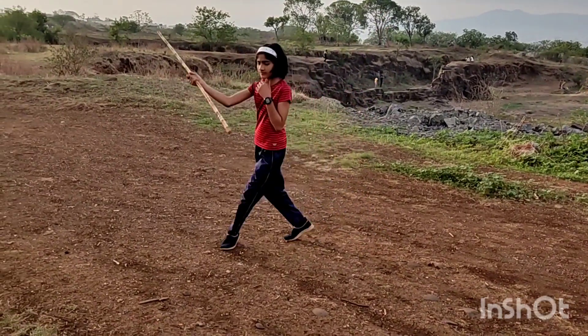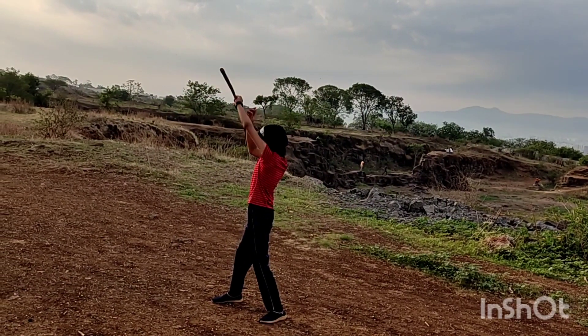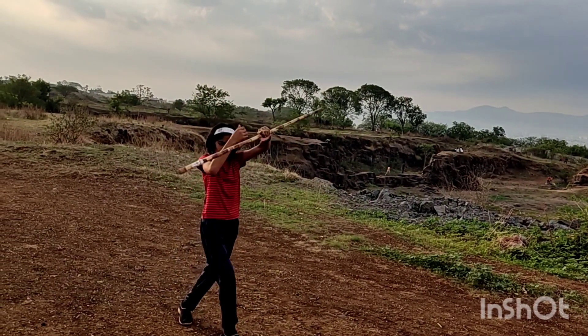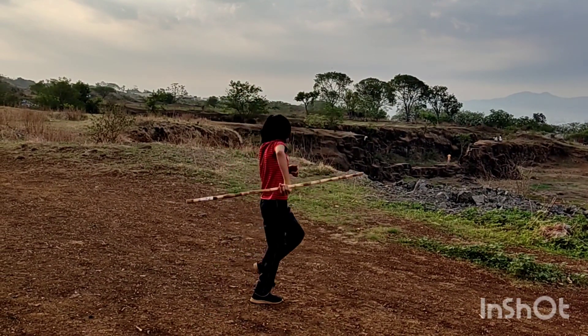Lesson No. 5. Silambam's main focus is on the bamboo stick as a weapon to defeat the opponent. The length of the stick depends upon the height of the practitioner.